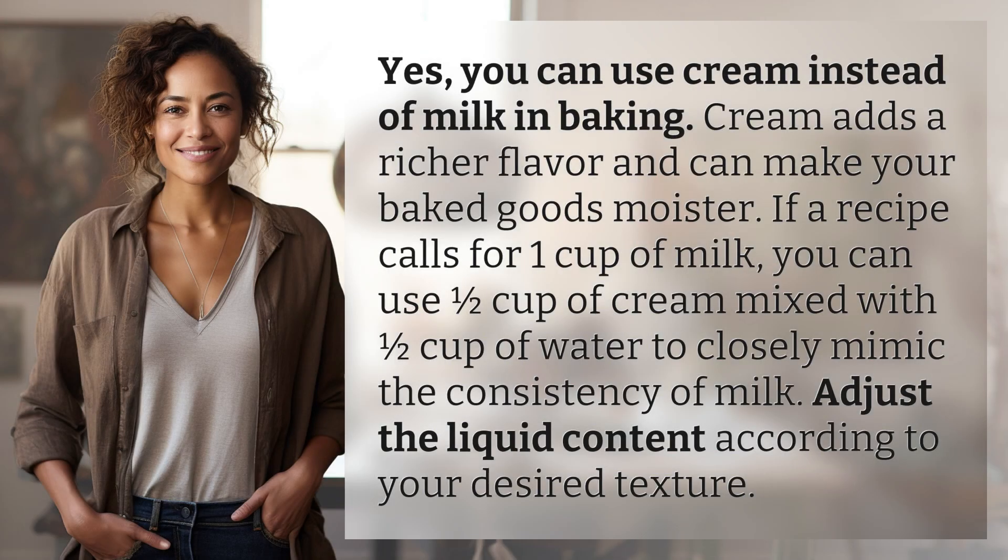Yes, you can use cream instead of milk in baking. Cream adds a richer flavor and can make your baked goods moister. If a recipe calls for one cup of milk, you can use one half cup of cream mixed with one half cup of water to closely mimic the consistency of milk. Adjust the liquid content according to your desired texture.